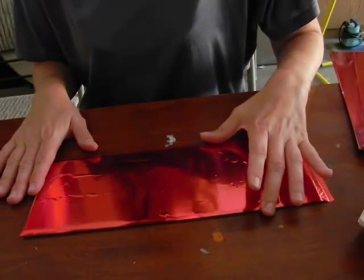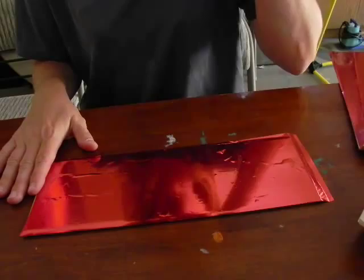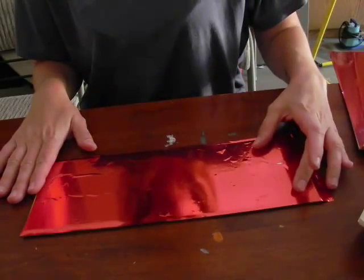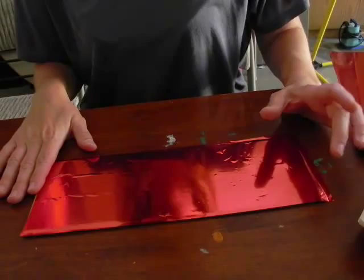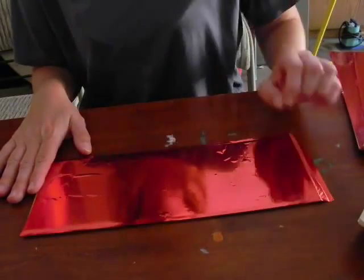I'll place my sheet into the bed and after the engraving process is completed, I'll show you. First I'm going to engrave, and then the only vector I'm going to do is just the outline of the plaque, which is just going to be cutting through the wood.